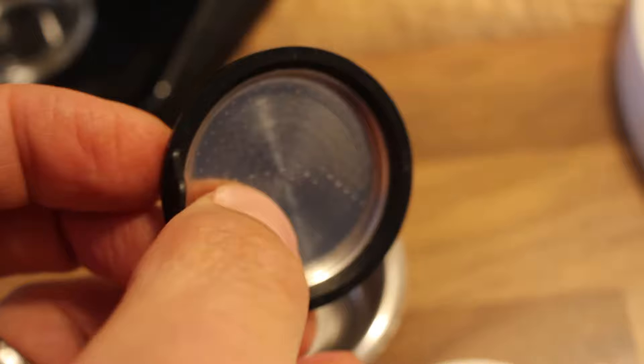And with this new type, you can clean them out. But still, it's a pressurized filter.